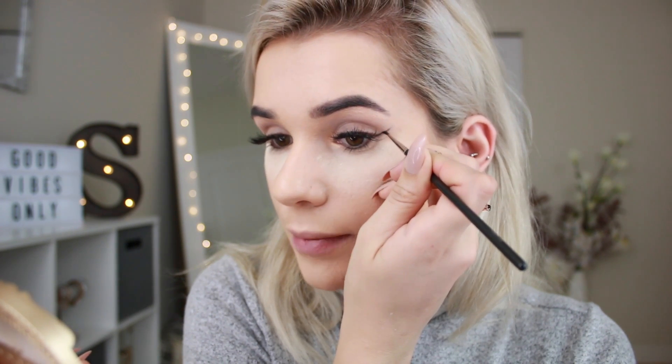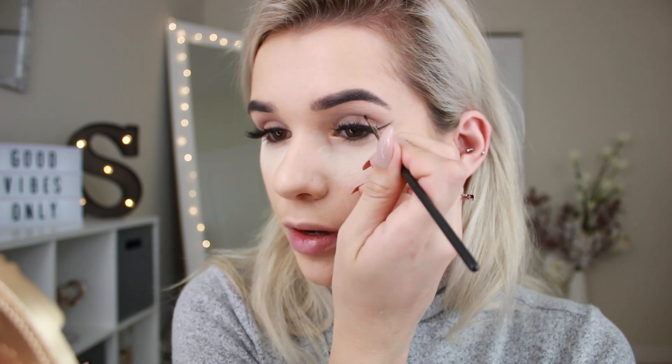Now I'm taking Blackjack from the Urban Decay Ultimate Basics palette to trace the big wing on the outer corner, because we're doing a cut crease look. It's easier to use eyeshadow first to make sure you don't make any mistakes, especially when you're in a rush, and then begin to create the shape of the cut crease. I'm using a thin eyeliner brush for this. To make them identical, it's easier to look straight into the mirror so you can see the crease on both lids.